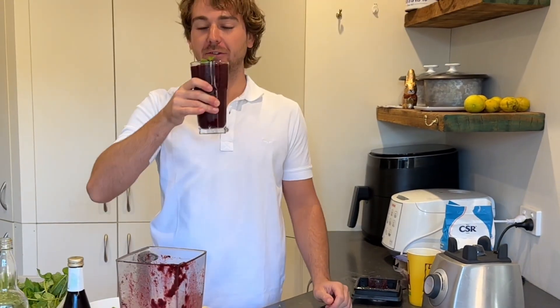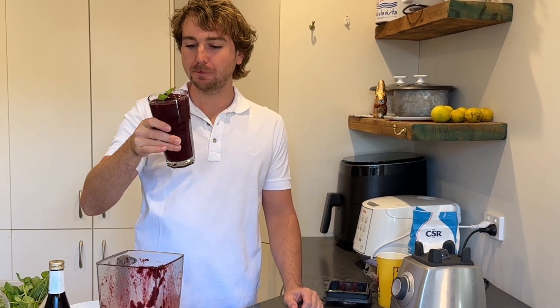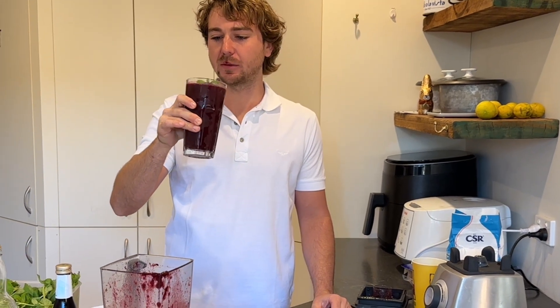Alright, I'll do the taste test. Yeah, it's not bad — that's pretty good. It's pretty perfect. Cheers.